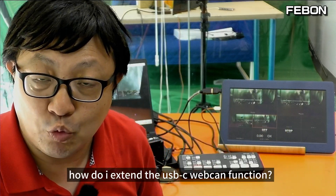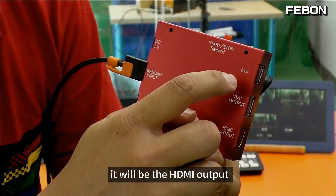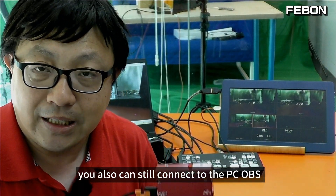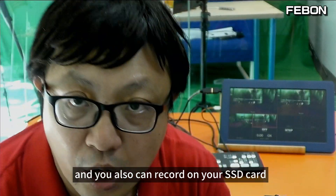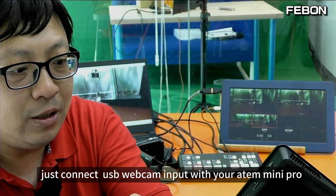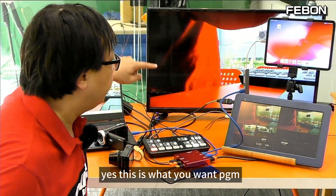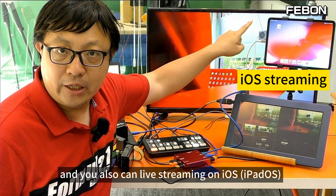How do I extend the USB webcam function? I will use this adapter — this is a USB webcam streaming adapter. It will provide HDMI output; this HDMI output is PGM HDMI. It also has a UVC webcam bypass mode, so it can still connect to PC OBS Studio. It can also record on your SSD card. You just connect the USB webcam input to your 8mini Pro USB-C webcam output, and it will become powerful — PGM HDMI and multi-view at the same time, and it can also do live streaming on iOS.